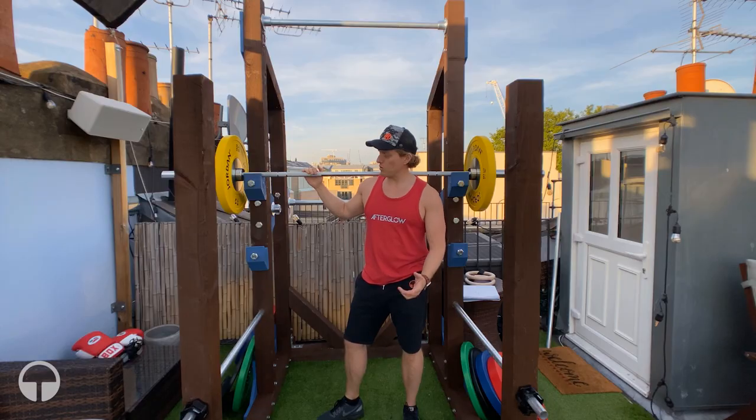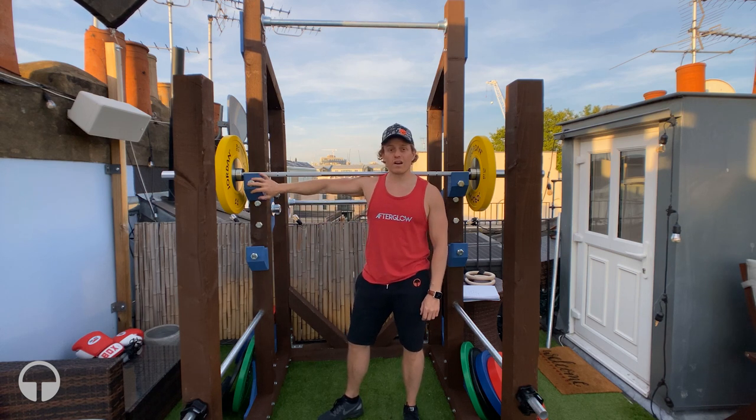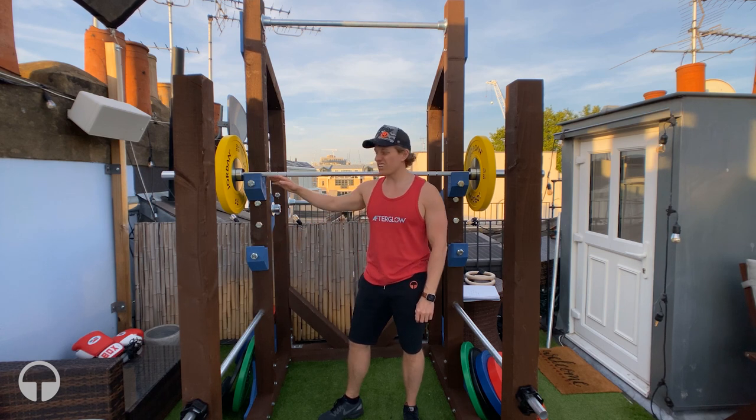I also built four J cups instead of two — one for the squat rack at the top and one for the bench press at the bottom — so I didn't have to swap them around all the time. It's just super convenient.